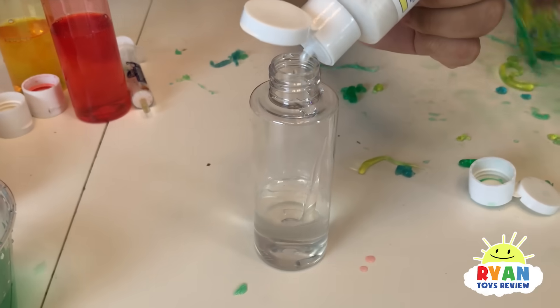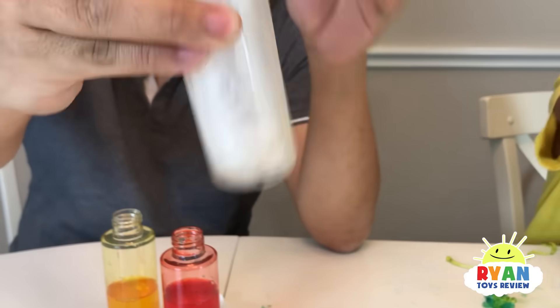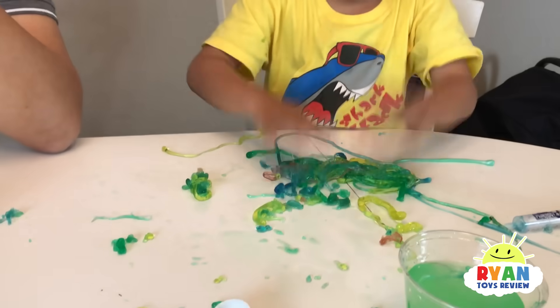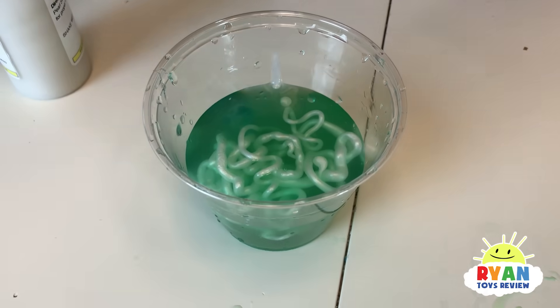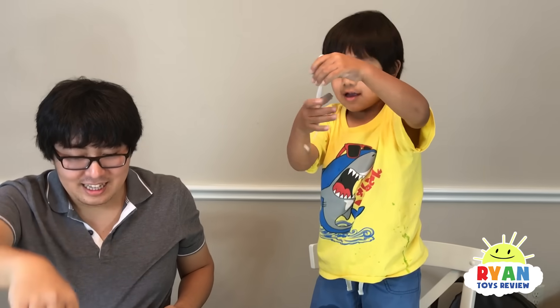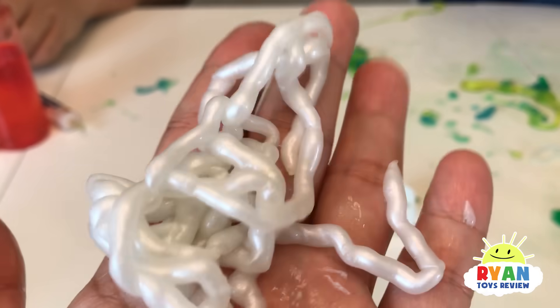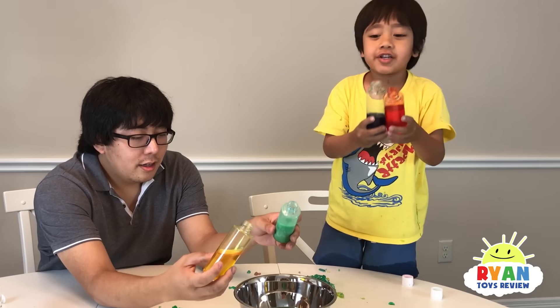Now we're going to make clear metallic worm. It's on my arm. Get off. Those are real worms. So here's what it looks like — the clear one with the metal in it. Since we have some blue left, we're going to squirt it all in here for fun.